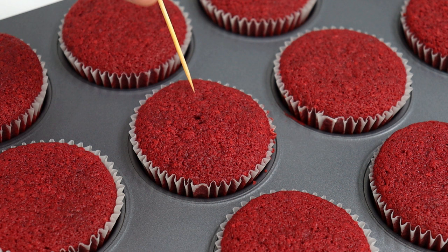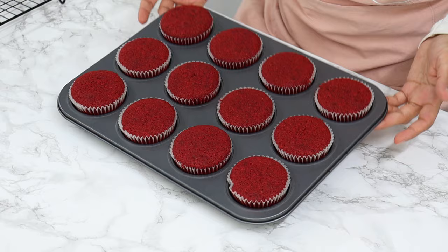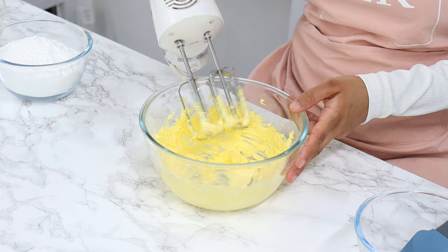Bake for 18 minutes or until a toothpick comes out clean. My cupcakes are out of the oven now and they look and smell incredible. I'm placing them onto a wire rack to completely cool. While they cool, let's make the cream cheese frosting. Start by adding half a cup or 112 grams of room temperature unsalted butter to a bowl and whip it until light and creamy — about three to four minutes.